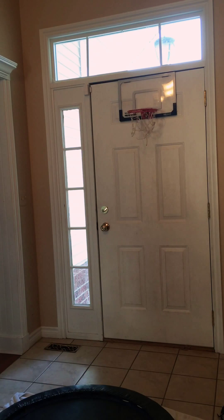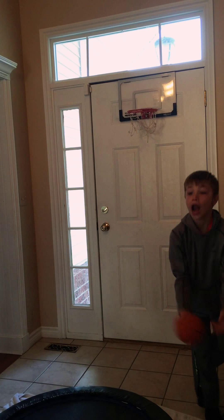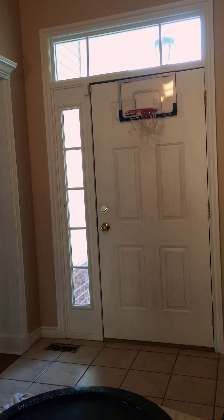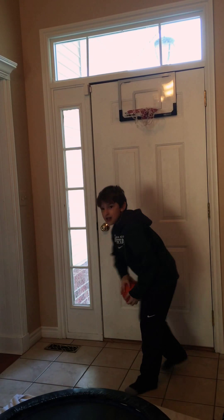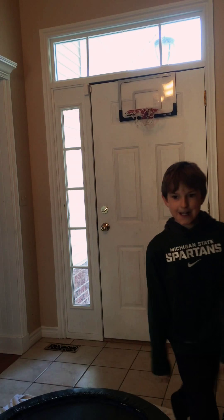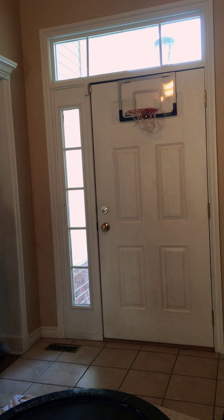I'm going to bounce it. Look at that behind-the-back pass too!